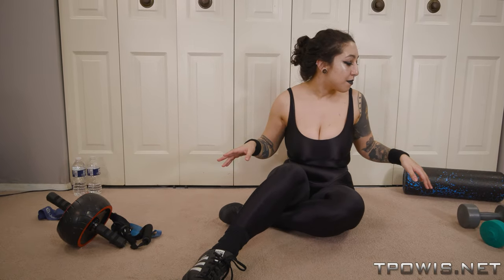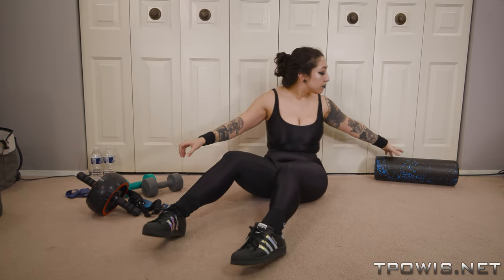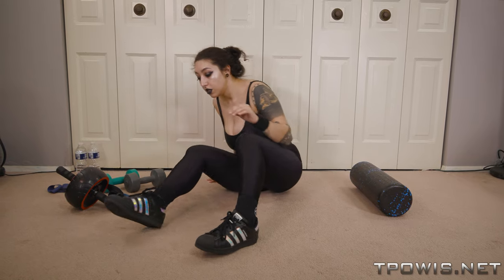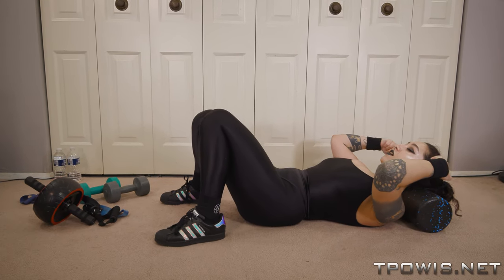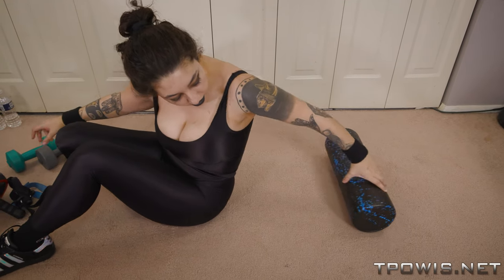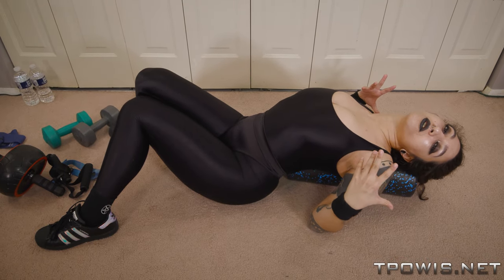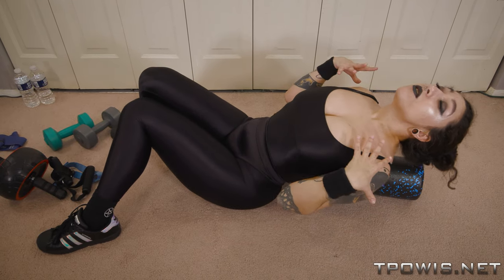So those are some basics. And then I have a foam roller — these are great for sore muscles along with workouts and for stretching your back. If you put it behind your head, it'll help with stretching your neck out, especially if you sit in front of a computer all day. You can put it between your shoulders to help stretch out here, because I hunch in front of the computer all day working from home. Getting that all stretched out and opened feels great.